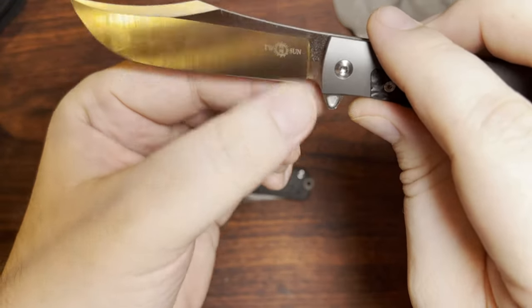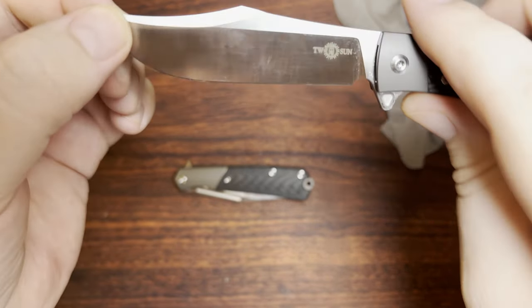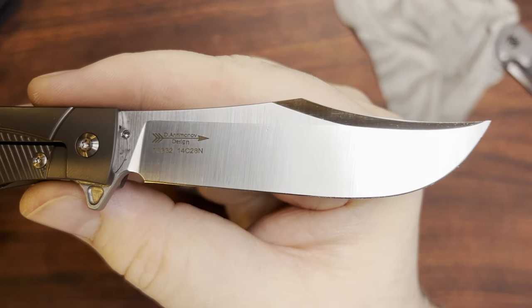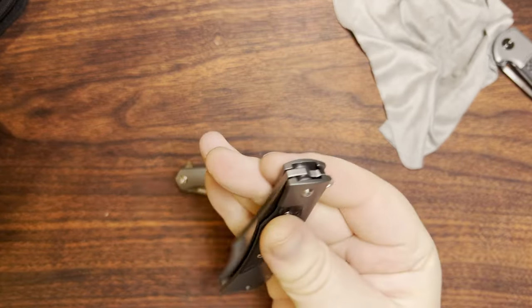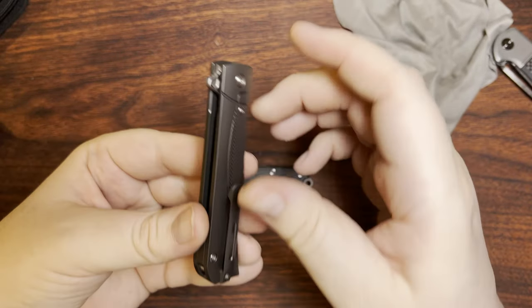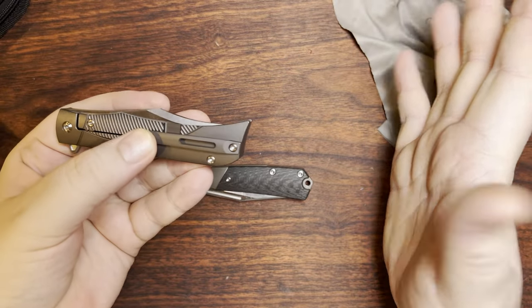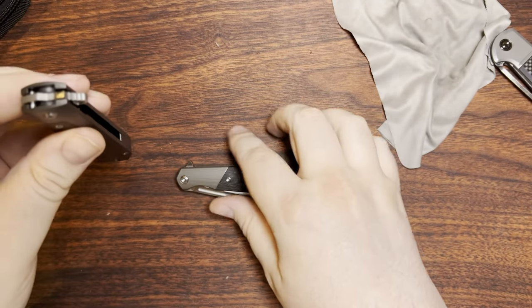Mine's in 14C28N, but the newer versions of this are in M390. This is still an absolutely amazing choice if you want something that's just a little bit thinner of a knife — it's a fantastic one. And this one seems to tick a lot of those same boxes. I suppose I shall take a look for any surface scratches since this is a 14C28N. But at least this one looks to be good. The only negative I can really say is that this pocket clip could use a little bit more downward force — very easy for me to fix after the fact.